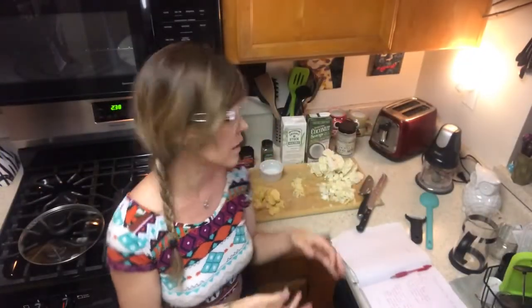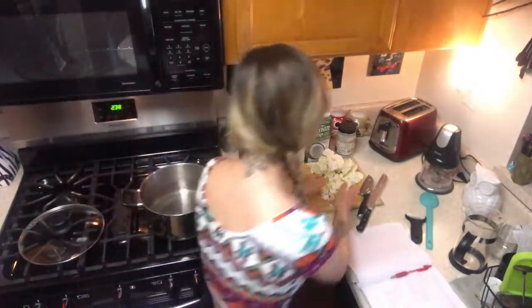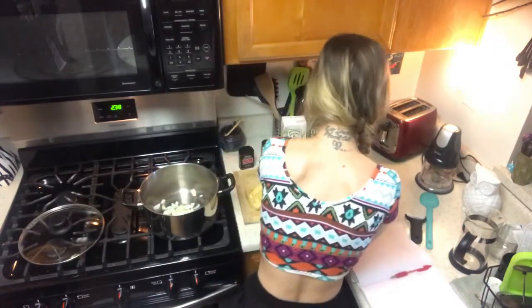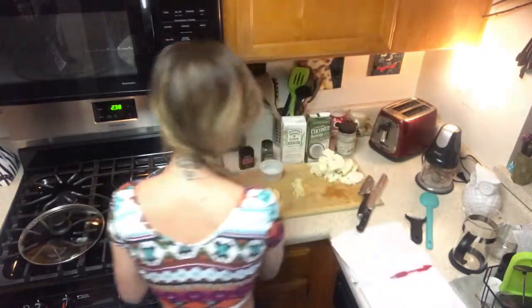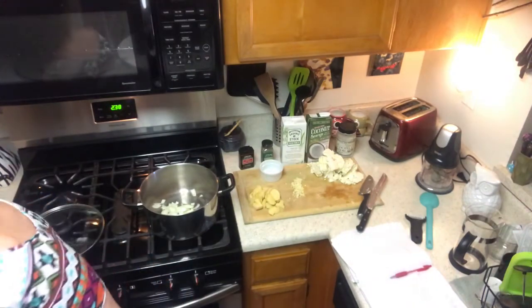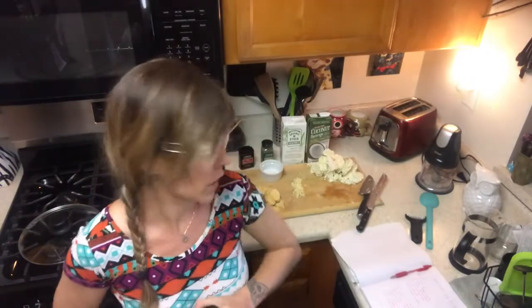So the first thing this recipe calls for is to take our onions and sauté them in the soup pan. Let's throw them in there now. Okay, onions are in the pan. The recipe calls for two tablespoons of olive oil but we are using coconut oil, so I'm going to eyeball this with my spoon.